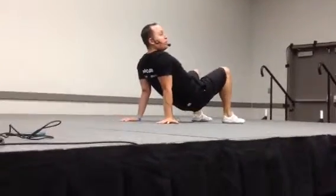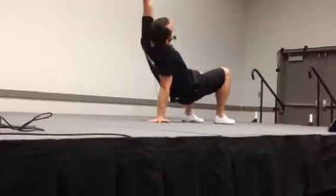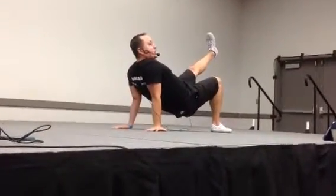In a supine position, feet are underneath the butt. We're going to steal this one from Animal Flow. How many of you guys are a fan of Mike Fitch and Animal Flow? Now what you're going to do — it's called the under switch.